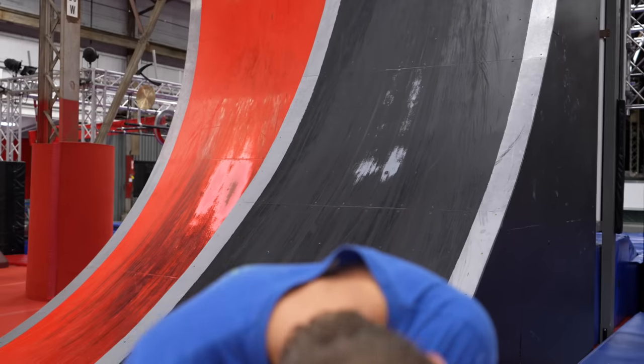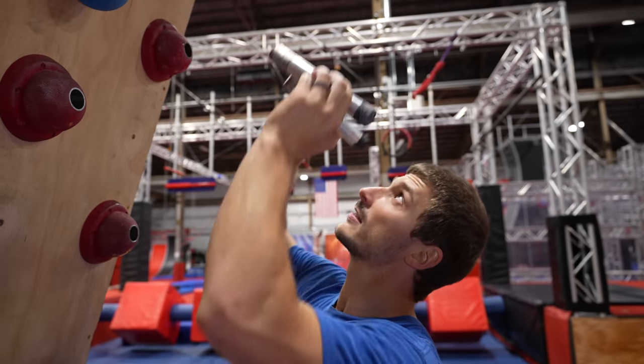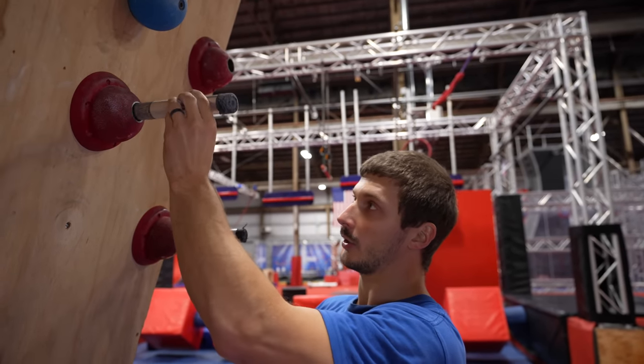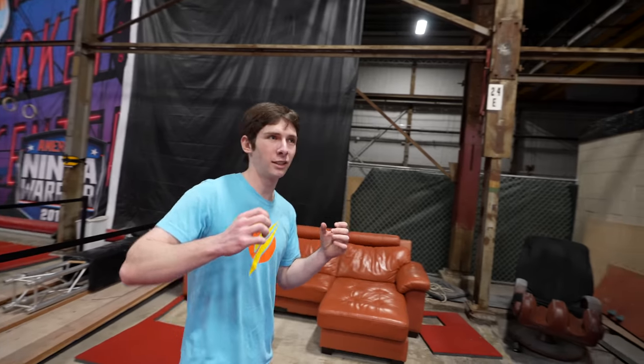The next test is the peg board. Unlike others, you can score more than five points here. You have one minute to go up and down as many times as you can — two pegs on the two top holes is one point up, two pegs on the bottom holes is one point down. It requires a combination of speed and endurance.